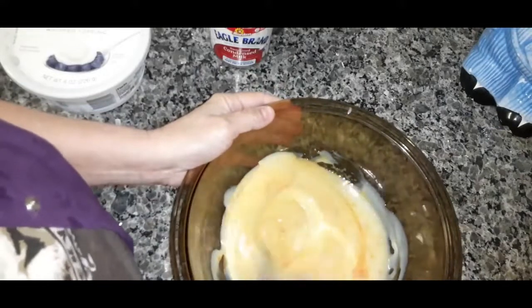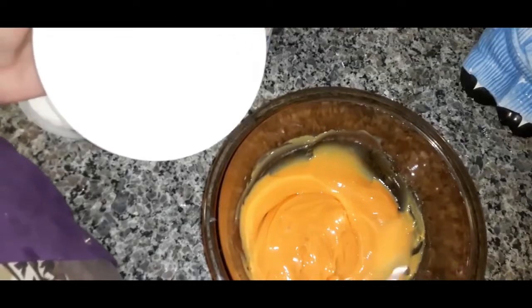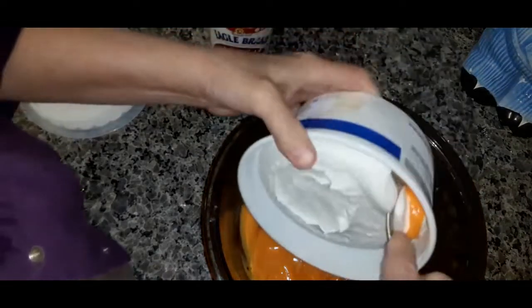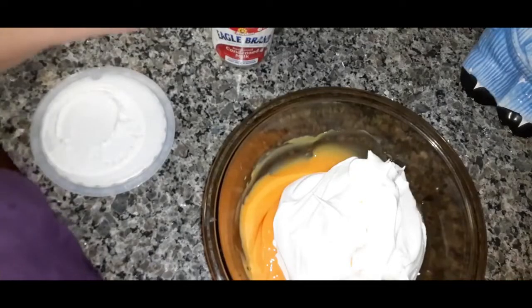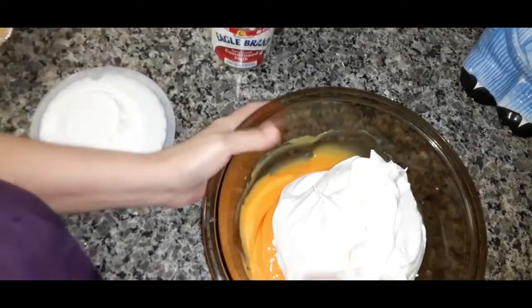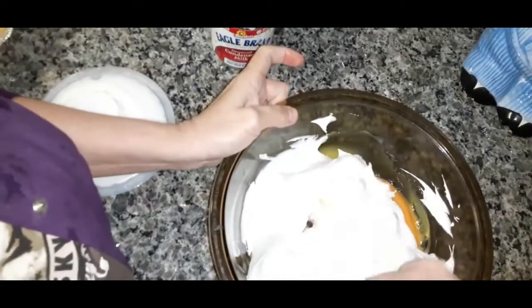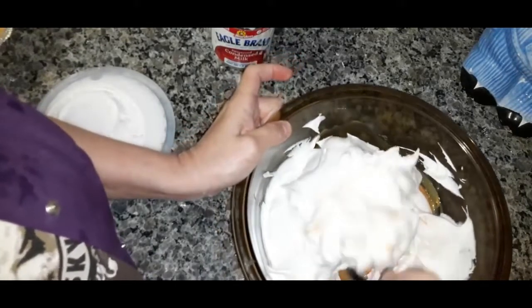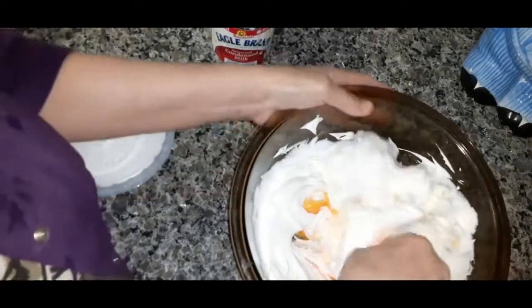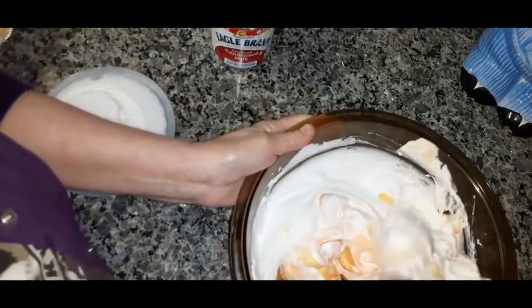You're going to use this whole thing of Kool-Aid. You have to thaw out the Cool Whip some, so let's get that folded in. It's still a little frozen in the middle — that's okay, it'll start good.